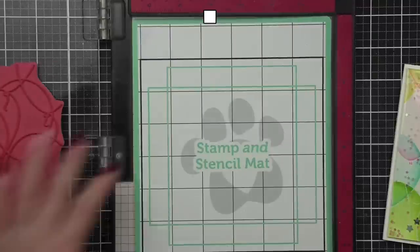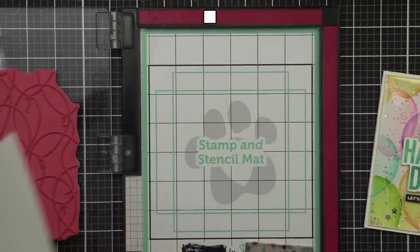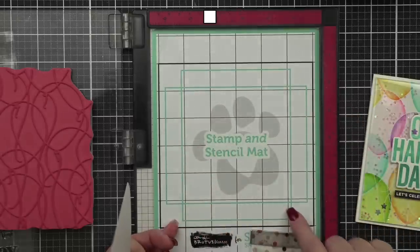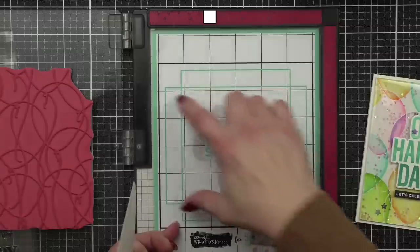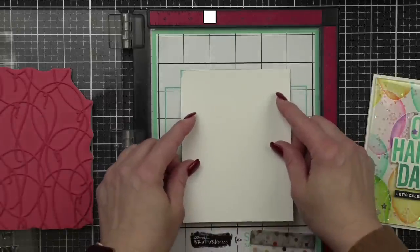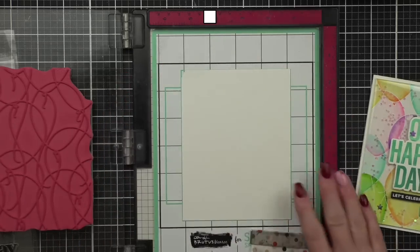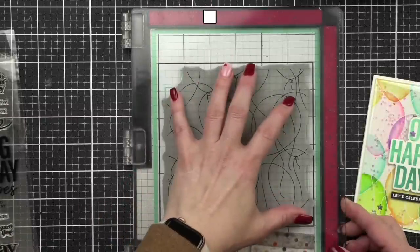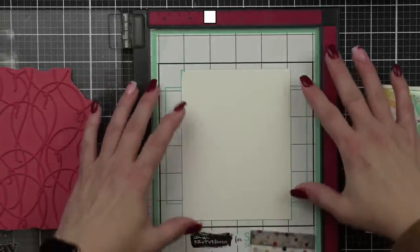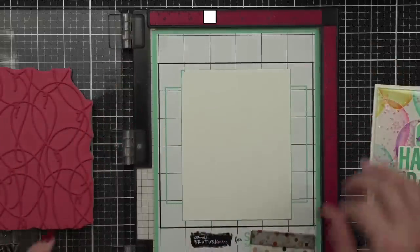Something else new in the release is the stamp and stencil mat — this is Simon's version. I really love this. Place your A2-sized card in the center of the sticky mat, and then you can position your background stamp anywhere. When you place the background stamp right over a landscape or portrait orientation, it's going to cover the whole thing perfectly.